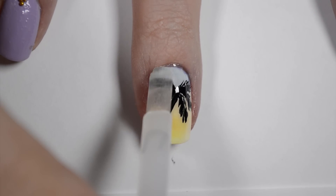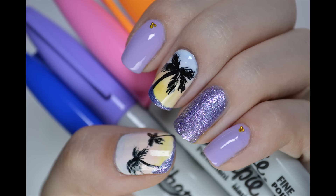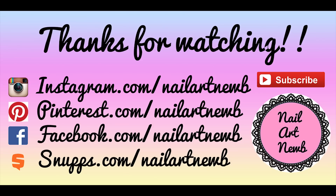Apply top coat and you're done. Here's a look at the finished manicure. You can also find me on the social media sites listed here — direct links will be in the description box below.